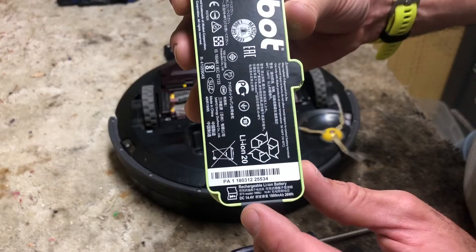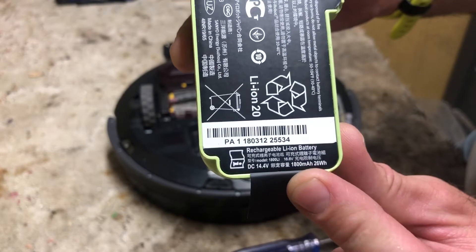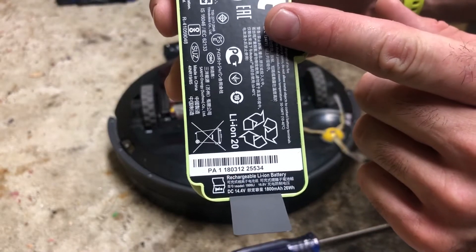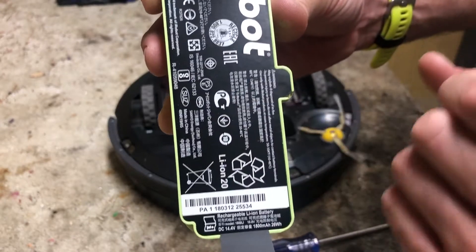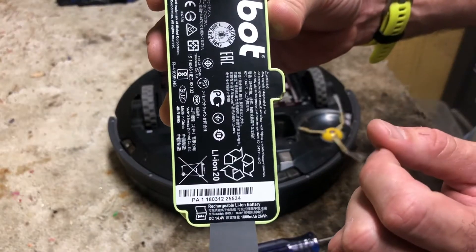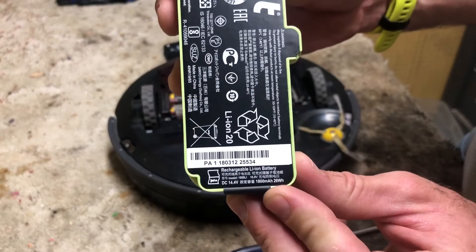This battery is rated at 14.4 volts, 1800 milliamp hours. That means this is in what's called a 4S configuration, meaning there are four individual cells in here, each rated at 3.7 volts nominal, wired in series. Each of those are rated at 1800 milliamp hours.